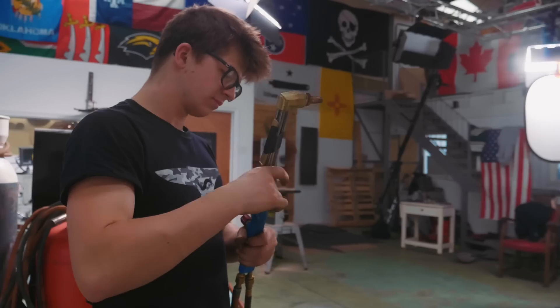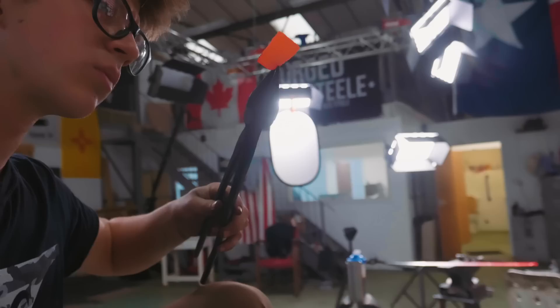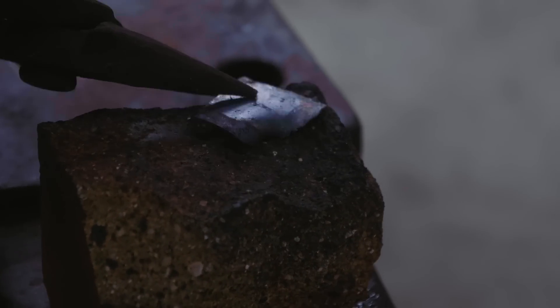I'm going to try with a torch instead. I think I just did it. It's definitely attached, but it's all a little ugly in there.